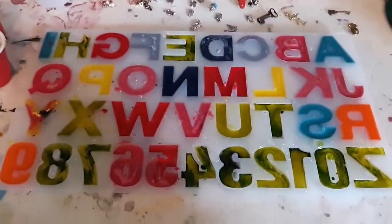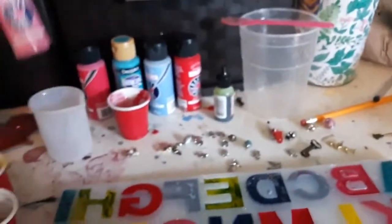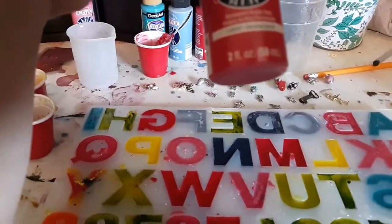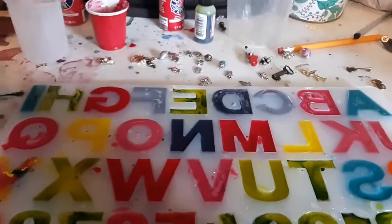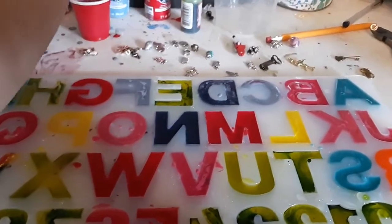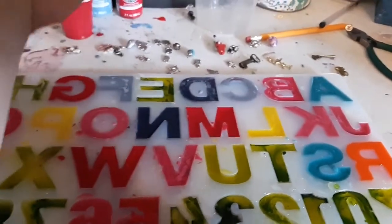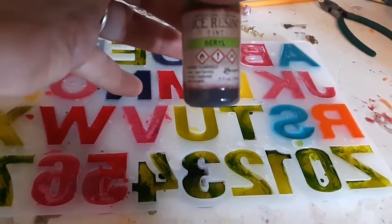These are done with acrylic paint in the colors of orange, yellow, navy blue, hot pink, carmine pink, desert turquoise, blue fog, and true red. And then the alcohol ink I used was an ice resin tint called Boreal Green.